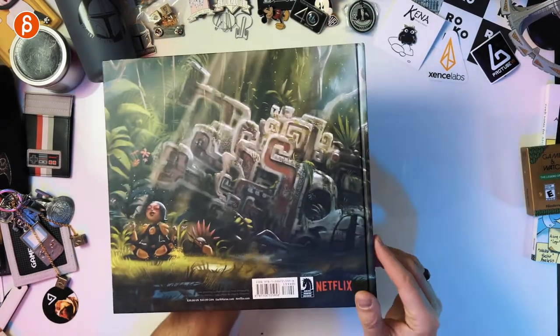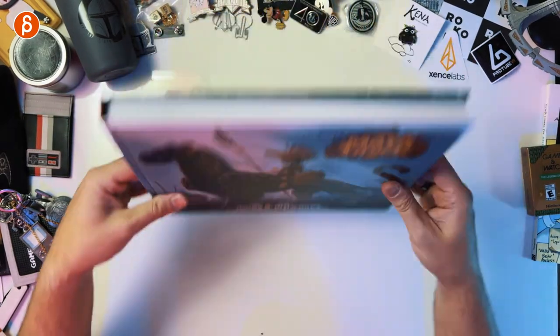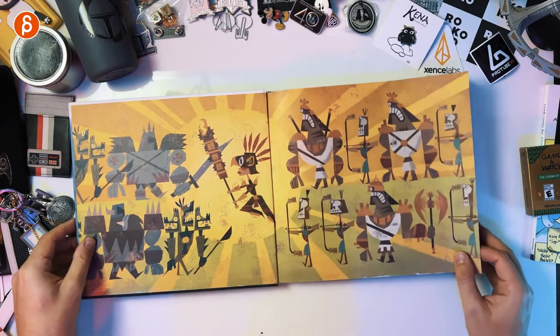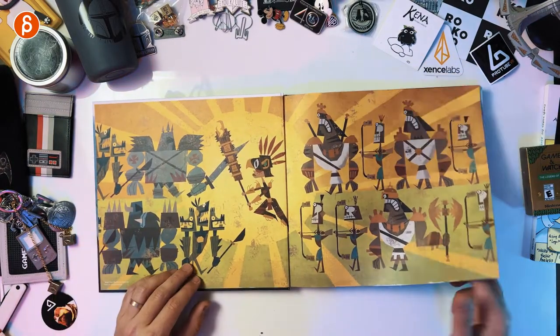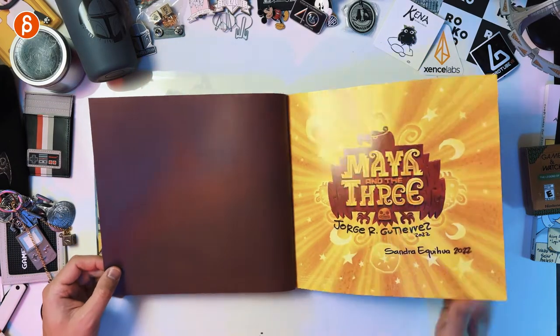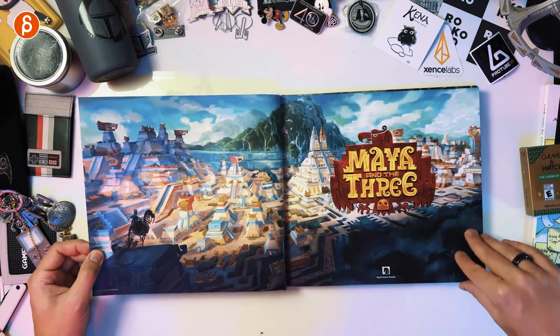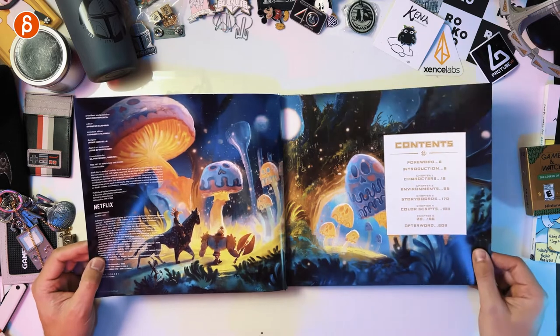So Maya and the Three — here's the back. Beautiful art already. There's the spine. That is the book in its glory. This is signed, which is why it took a bit longer. And look at this already — the designs, the colors, cinematography, just everything. The renders were great.